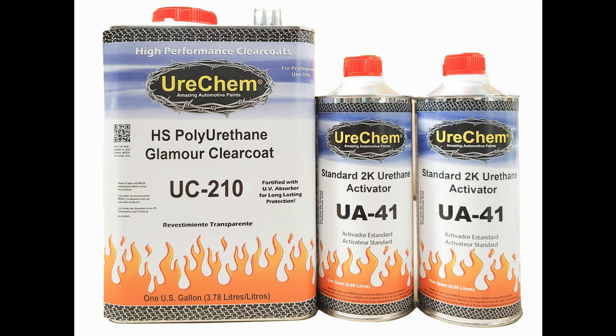Welcome to Urochem TV, where we discuss and demonstrate all things Urochem. Today's topic is the proper use and application of Urochem's HS Glamour Clear UC210.